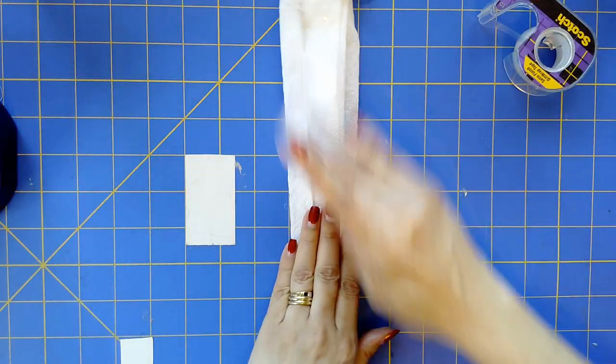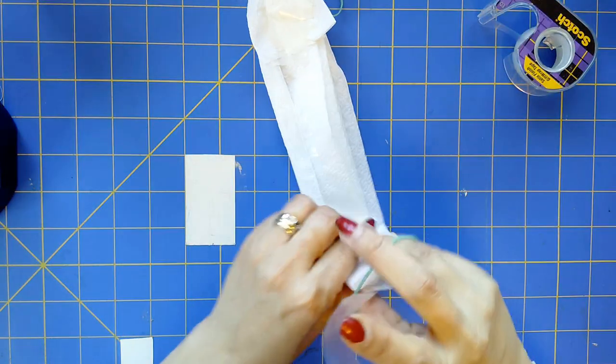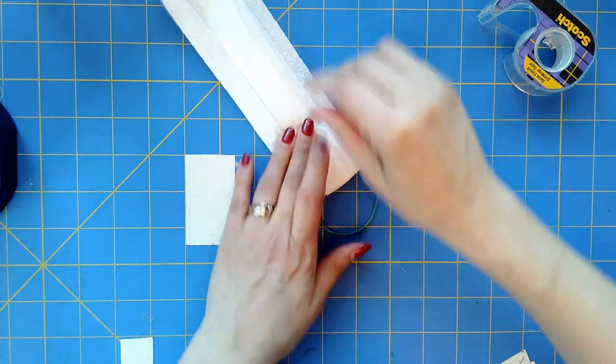If you don't have tape or a stapler, you can't twist it around like that. I'm out of suggestions.